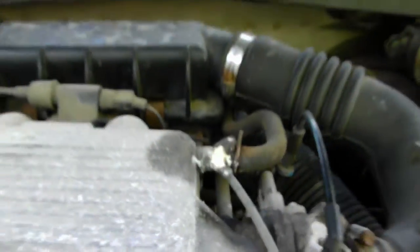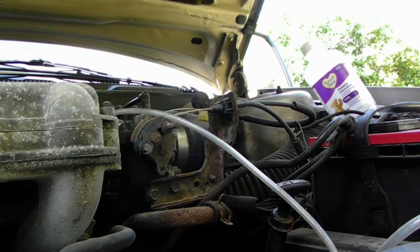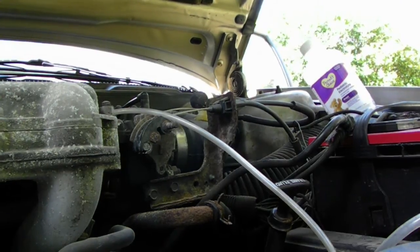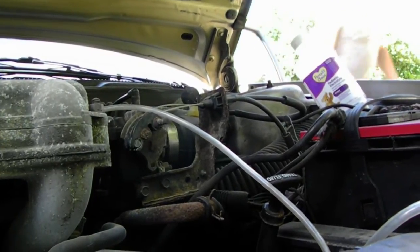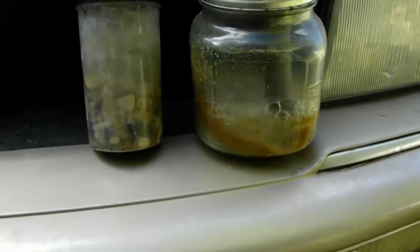I'm using a needle valve so I can control the flow and production of the unit. It hooks into my throttle body next to my brake booster. Let me start it up and show you what it does. I can control the output just by turning that.